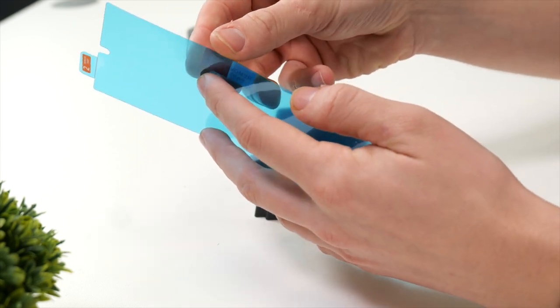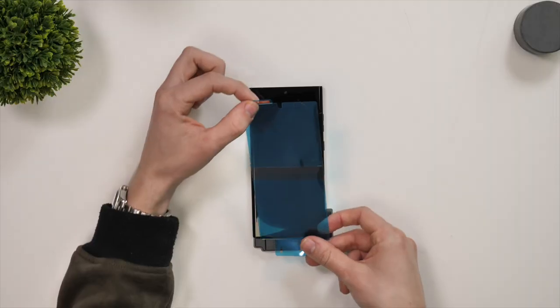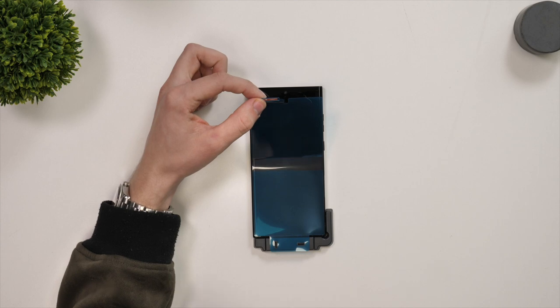Next up you'll need to grab the film screen protector. Remove the center part then place it onto the installation jig. This will automatically line it up with the screen on the phone.